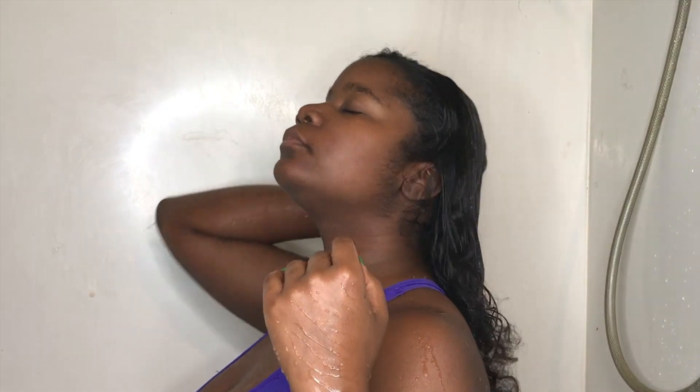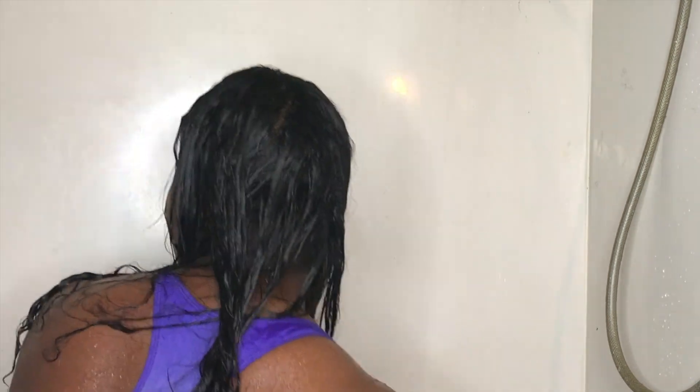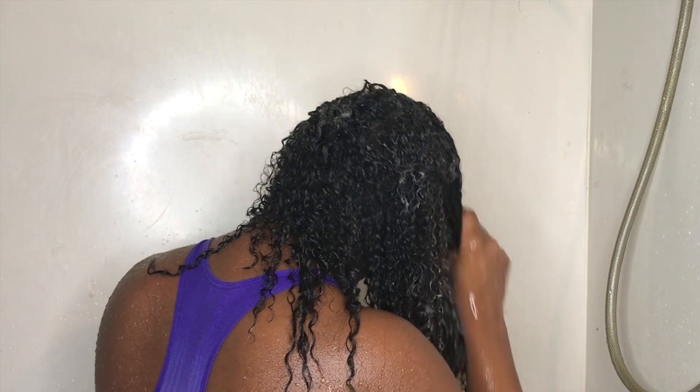Once I go in the shower, I'm going to make sure I rinse my hair thoroughly. After rinsing, I'm going to apply my shampoo — the Shea Moisture Jamaican Black Castor Strength and Restore shampoo — and just make sure to lather that in, then follow up with the conditioner.